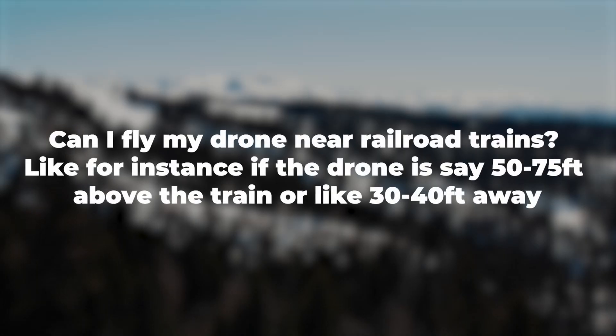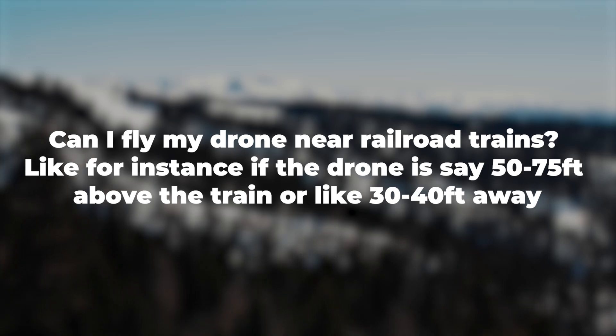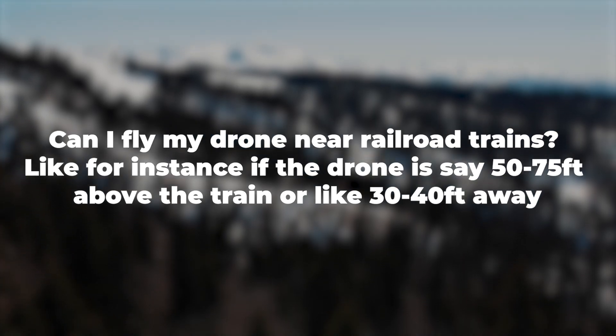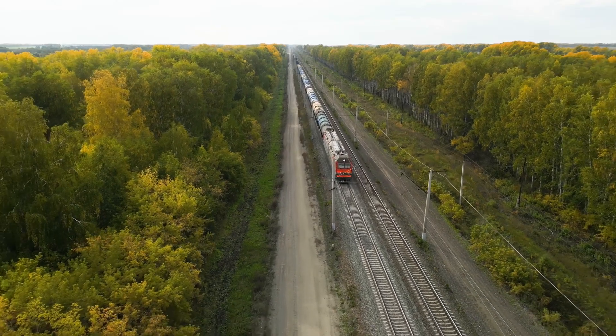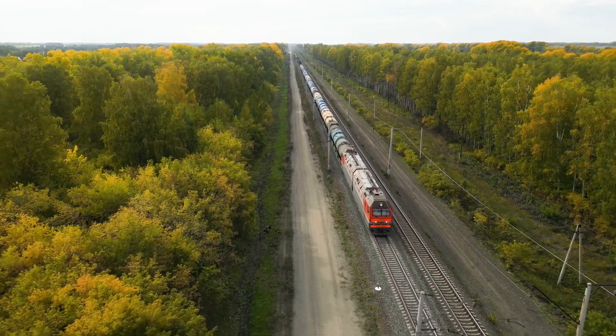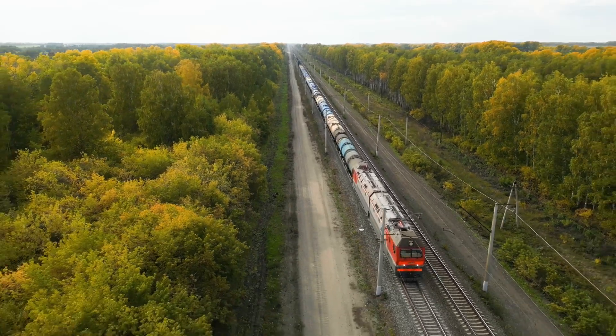Can I fly my drone near railroad trains? For instance, if the drone is say 50 to 75 feet above the train, or like 30 to 40 feet away? Trains are technically considered vehicles, and under the FAA's Part 107.145 rule, you are not allowed to fly a drone over moving vehicles. But what if the train is stationary? Well, drones are also not allowed to fly over critical infrastructures. In a subsection of critical infrastructures are passenger rails and freight trains. So we would suggest flying near them, but not directly over them.